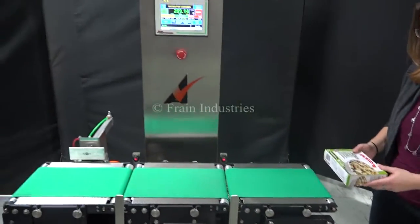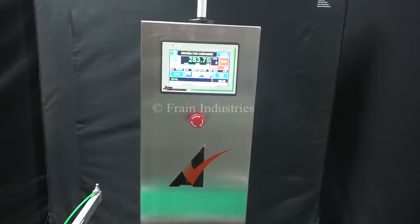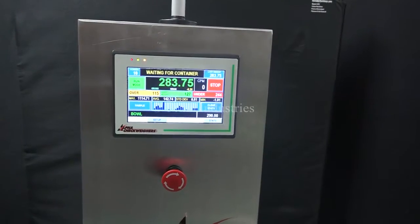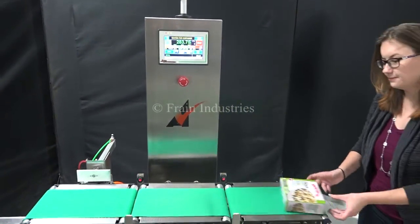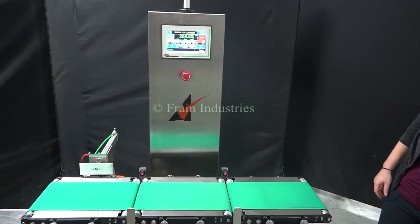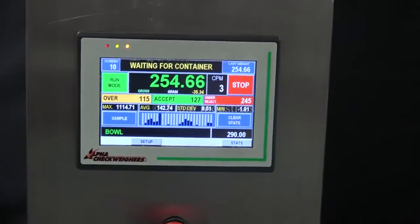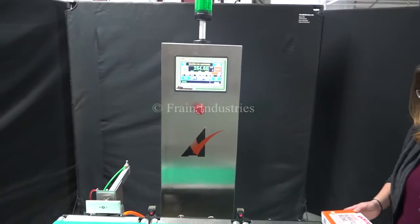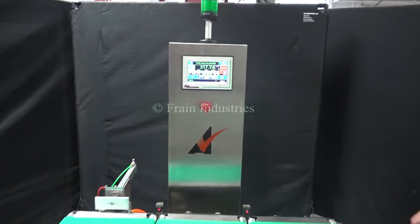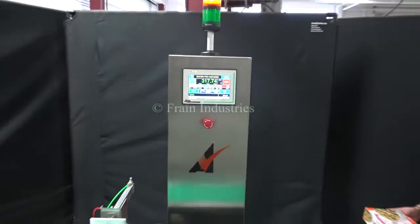Proper weight. Under weight. Over weight. And proper weight.